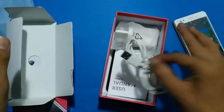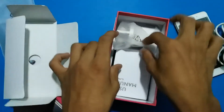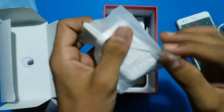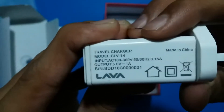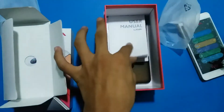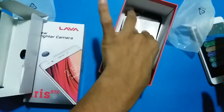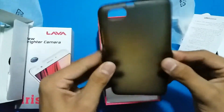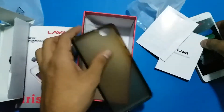In the box there is a normal USB 2.0 cable and a Lava charger — one ampere charger — along with a user manual and a Lava quick-start guide. There is also a cover for the Lava Iris and nothing else in the box.